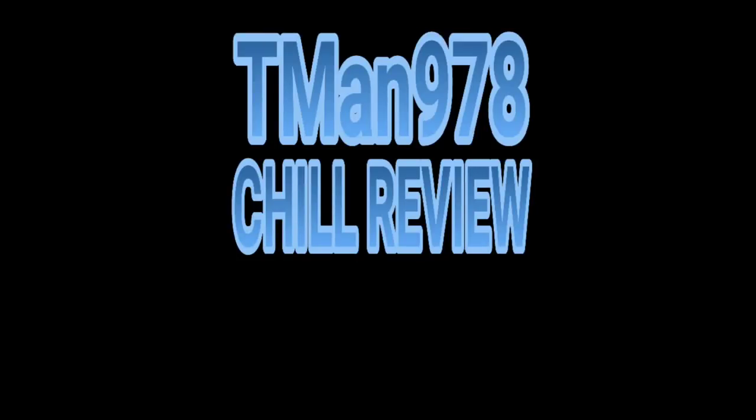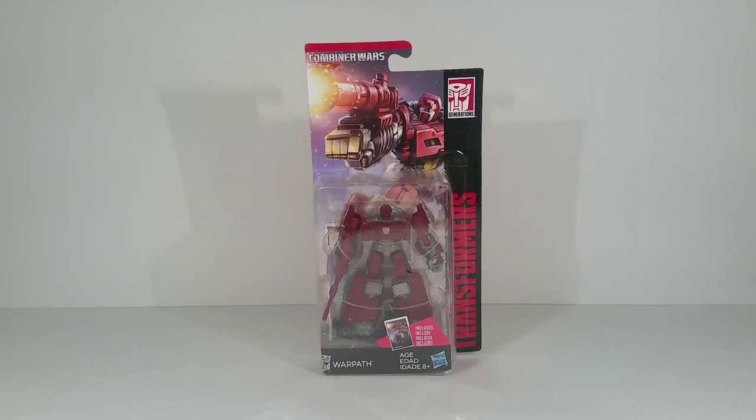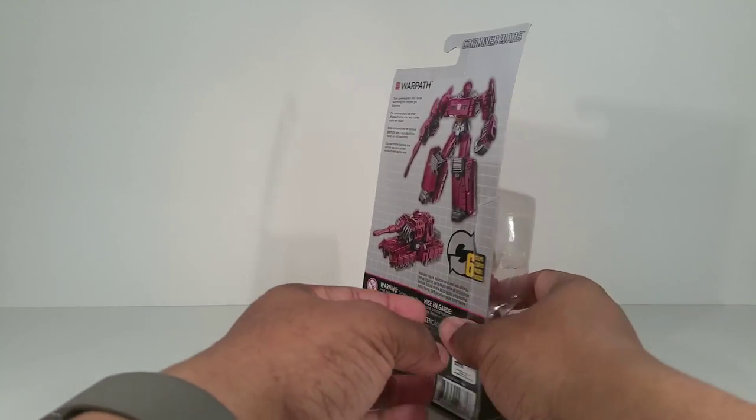T-Man 978 Chill Review. Hello everyone, T-Man 978 here. Right now I'm going to be reviewing Transformers Generations Combiner Wars Legends Class Warpath — blah blah blah, you gotta say all that crap.